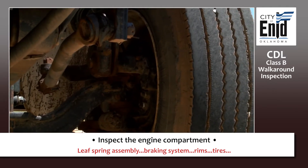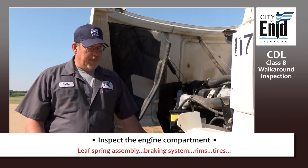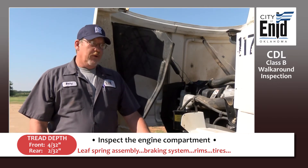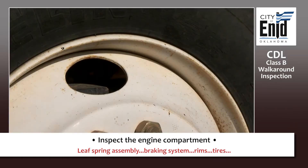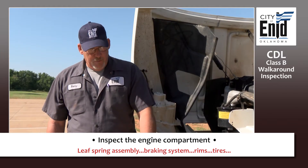Check the inside of the rim of your tire: no illegal welds, no dents. Then check the tire itself — no bulges, no gouges, no leaks. Check the air pressure with either a tire gauge or a mallet. Check your tread depth: on the front tires, no less than 4/32nds of an inch; in the rear, no less than 2/32nds of an inch. On the front tires, you cannot have any recap tires. Check the outside of your rim — not cracked, not illegally welded. Check your lug nuts: no rust trails below them and no shiny threads showing.